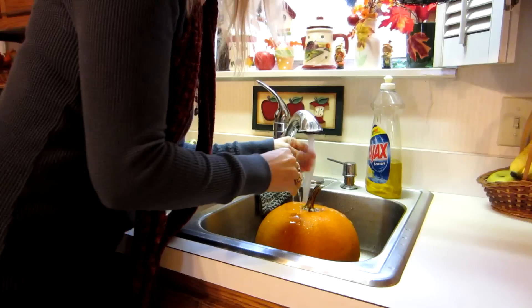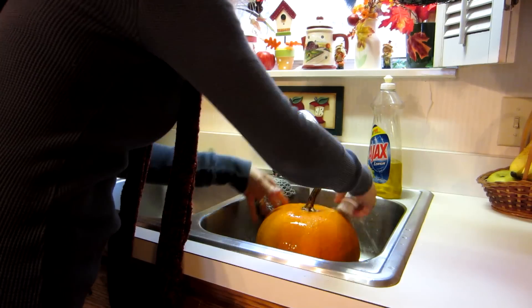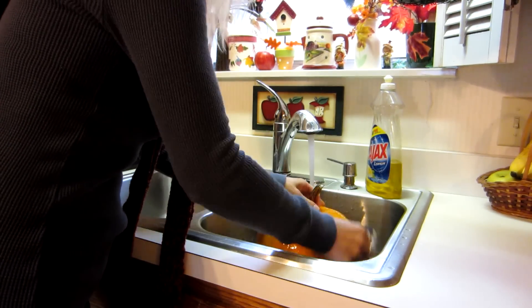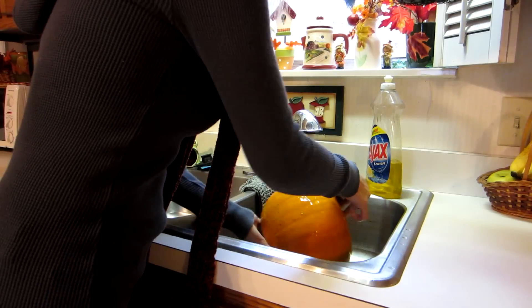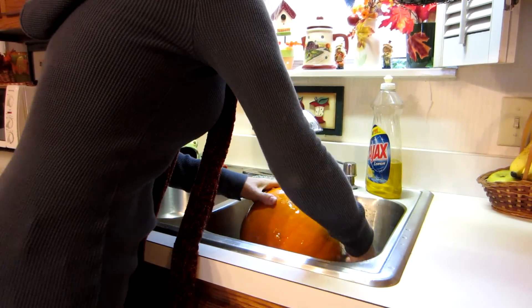The first thing I want to do is pick the pumpkin that I want to use — and I really like this pumpkin. So the next thing I'm going to do is scrub my pumpkin. I usually get a brush and just scrub all the dirt or anything that's on it, because you don't want any kind of germs or anything on your pumpkin.